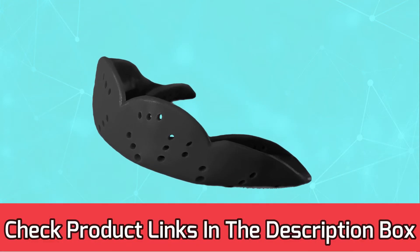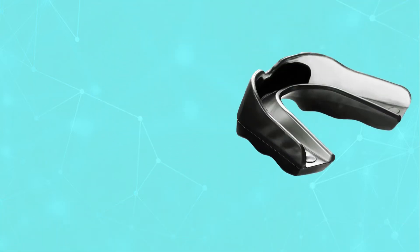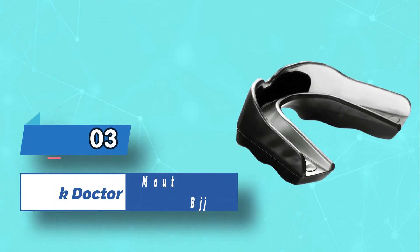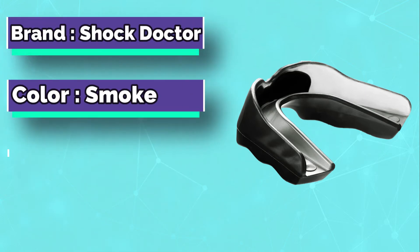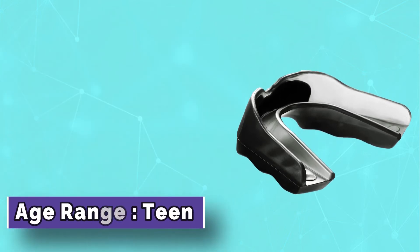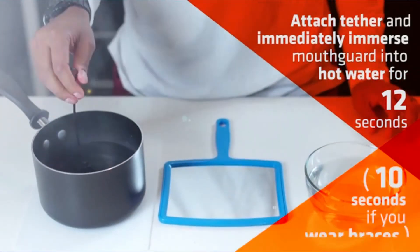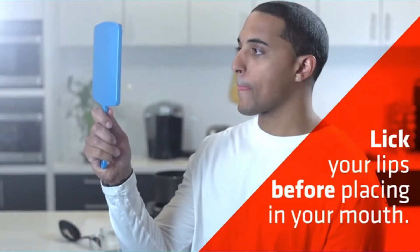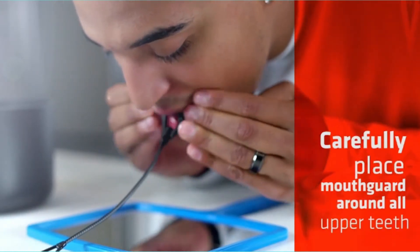For current prices and discounts, check the links in the description box. Number 3: Shock Doctor Mouthguard for BJJ. In the Shock Doctor category, there are actually two best BJJ mouthguard contenders. Shock Doctor's products were the first I used when I started training BJJ. The first one is the Shock Doctor Pro, a mouthguard that'll satisfy even the pickiest of grapplers. It works for both adults and children — another lightweight, double-layered mouthguard that offers complete protection of the oral cavity.